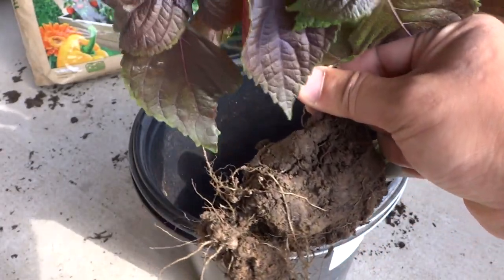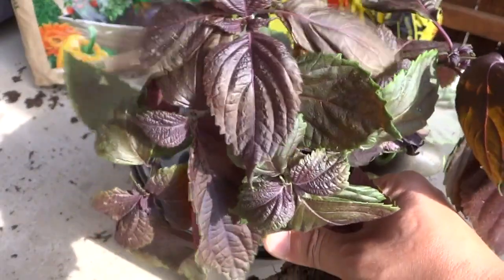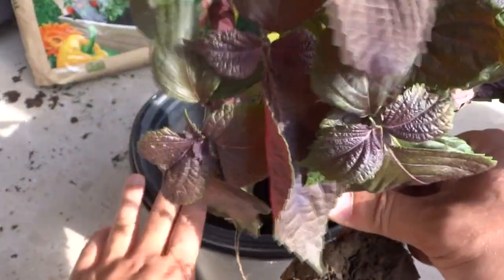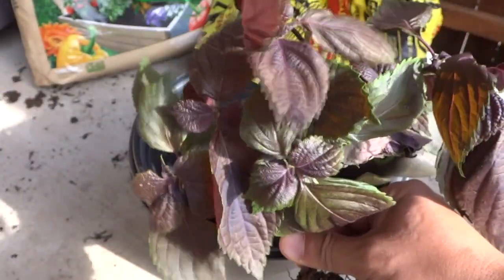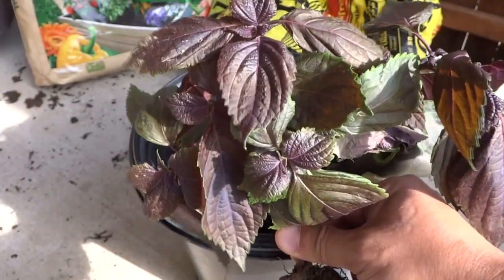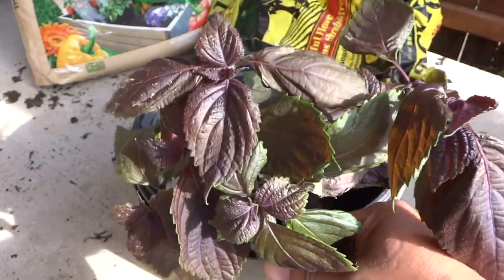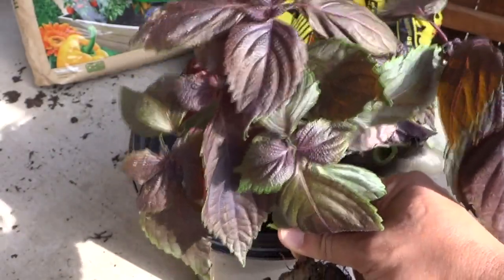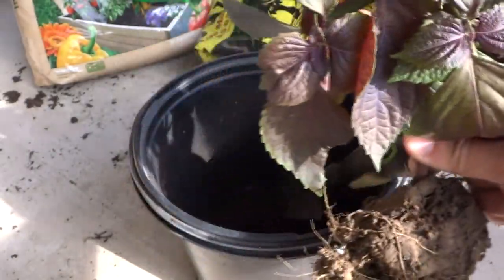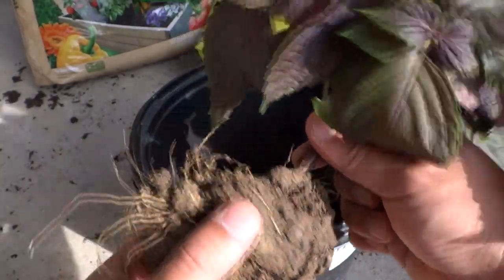They're basically like mint, so I would recommend growing them in pots. If you grow them in the ground and they start to flower and drop seeds, it's going to be very difficult to get rid of them — just like amaranth and mint. I highly recommend growing these in pots, or if you have a designated area for them only, you can do that, because they can spread pretty quickly.